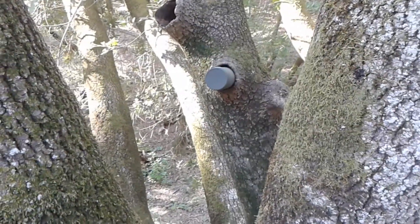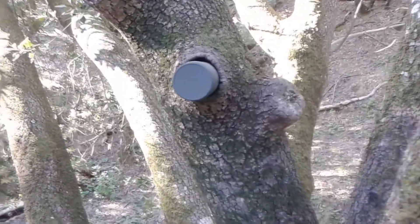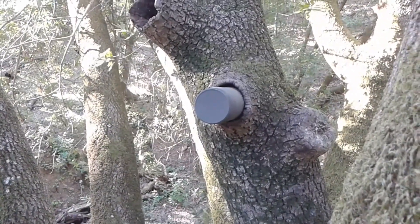You want the cache to be hidden really well so that muggles don't see it. So this would be an example of one that is maybe not camouflaged. You want to be very careful that you have the exact coordinates.